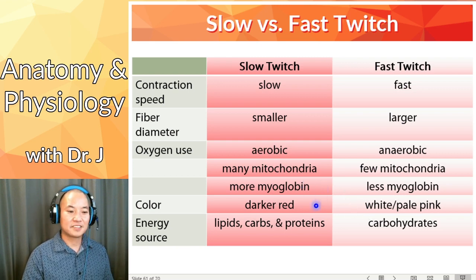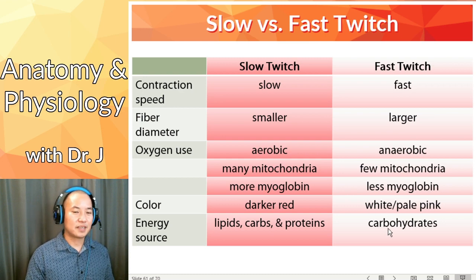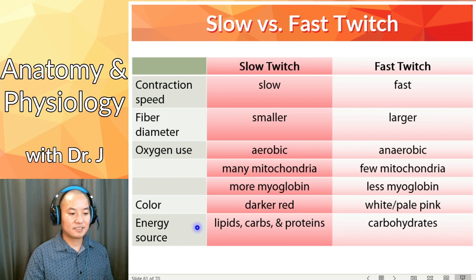Myoglobin also has a color, so this is why slow twitch fibers are darker red. Because fast twitch fibers have less myoglobin — since fast twitch fibers do not use as much oxygen — they tend to be white and pale pink.